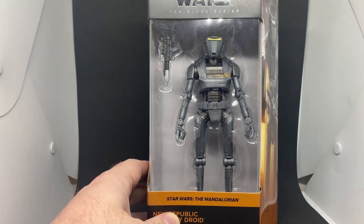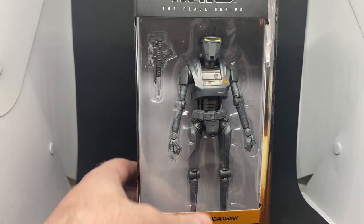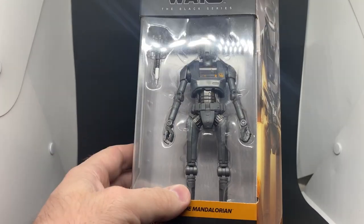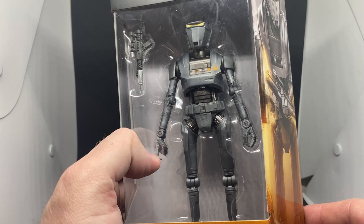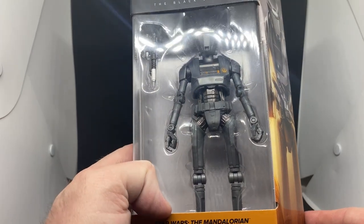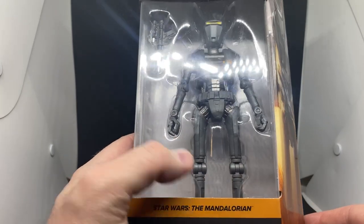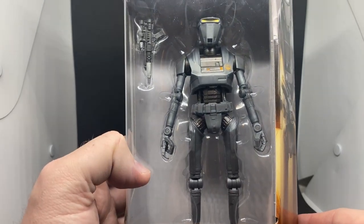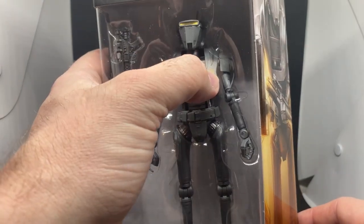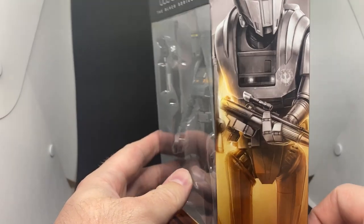I'd definitely like to get a second one of these, but we'll see how readily available they are. It looks pretty decent — I like the artwork. I like the similarities in design between something the New Republic used and something the Empire used, like K2SO-style units — a lot of similar joints, similar looks to the body, torso, legs, and arms, but with a Republic spin. It's got the New Republic symbol on the chest. We'll take it open and have a good close look.